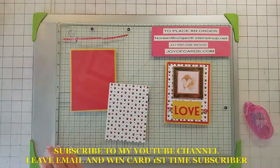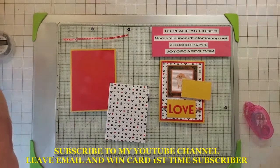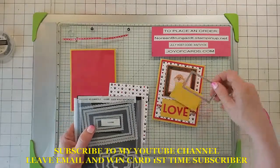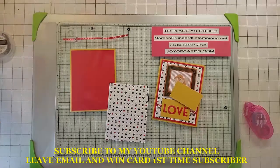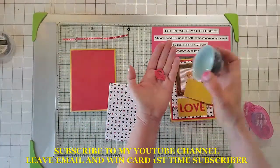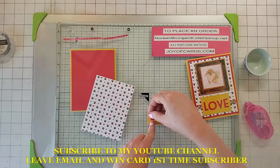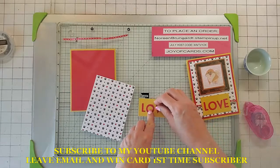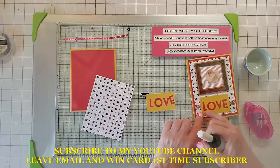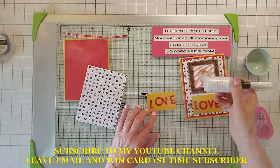We're going to go ahead and cut out in crushed curry using the Stitch So Sweetly — this is the second smallest frame — and I already cut that. From the alphabet dies in real red, you're going to cut out 'love,' which I've already done here. We're going to line them up first so you know where they kind of land. I'm going to use my fine tip glue rather than snail on it, because snail leaves a lot of webbing behind and can pick up dust and get dirty. I'll glue that on and be right back.